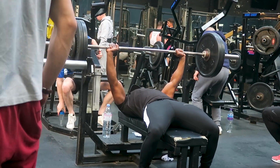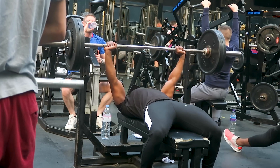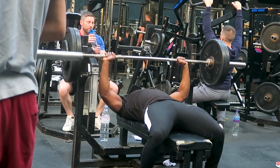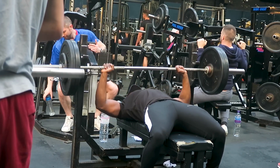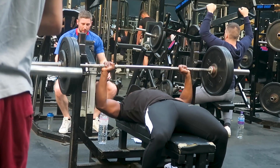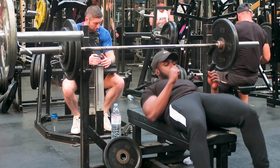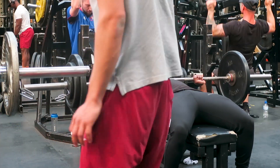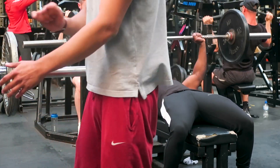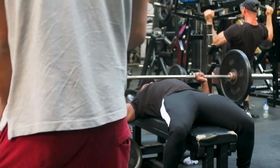This is the first compound movement for our chest. I always favour doing compound movements first because we're going to be stronger and it'll be easier to progress. Three sets: one top set of five to nine reps, two back-off sets of twelve reps. I'd really advise getting a spotter for bench press — it's just not worth going to complete failure if you're by yourself.